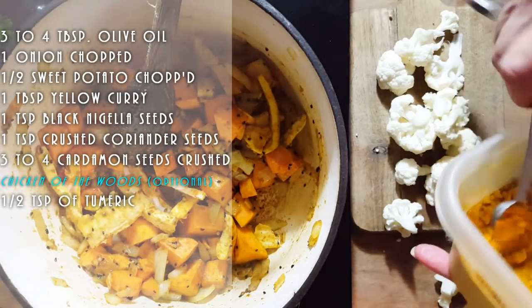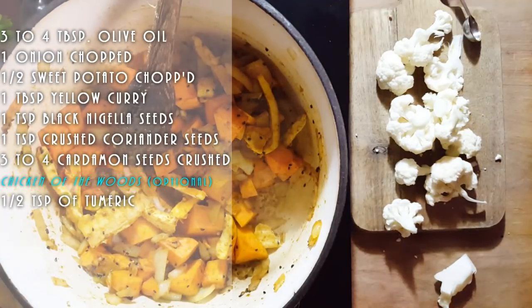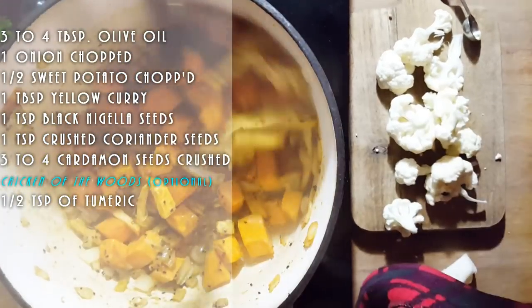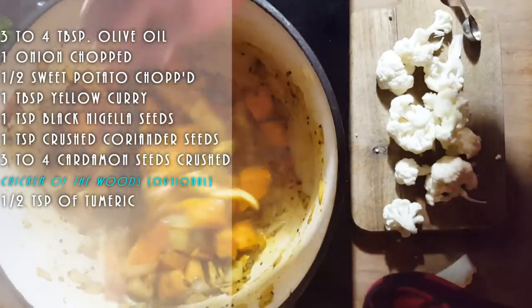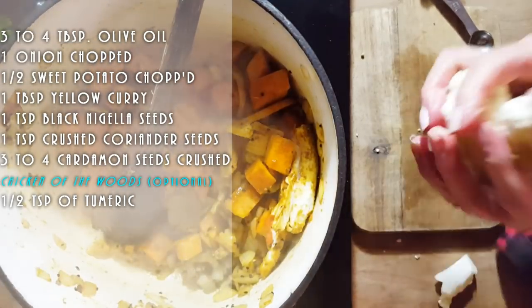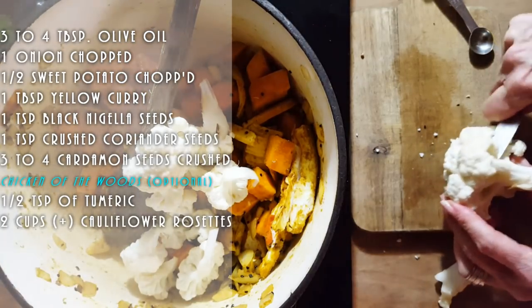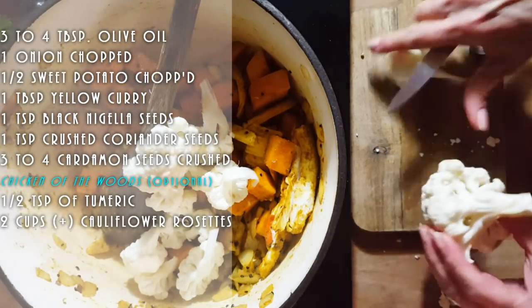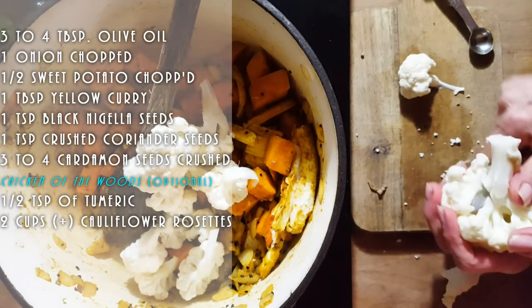We're going to add a little bit of turmeric, which makes the dish nice and yellow. I only added about half a teaspoon. Plus turmeric has loads of health benefits. Don't get worried if you see stuff sticking to the bottom of your pot — once you add your liquid that will all go into the sauce and make beautiful, beautiful flavors.